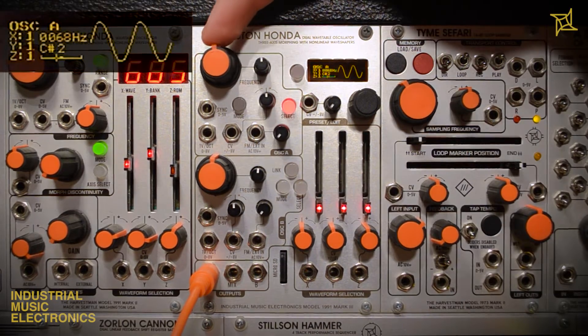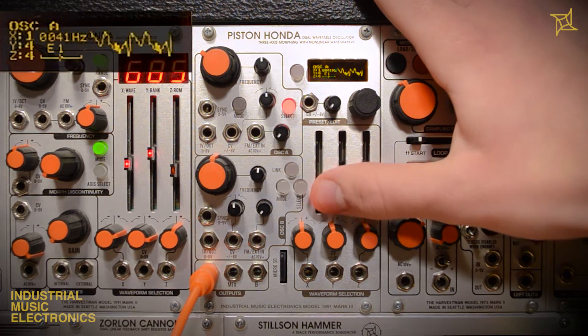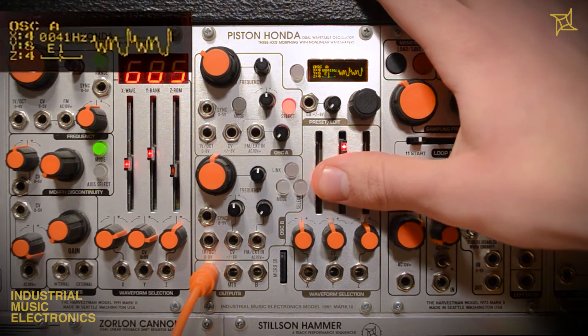Although the factory wave set consists of a diverse collection of timbres, the Piston Honda MK3 includes a microSD card slot for loading your own custom wavetables.